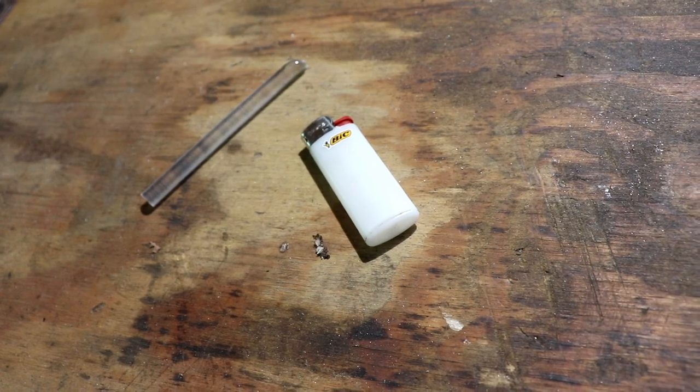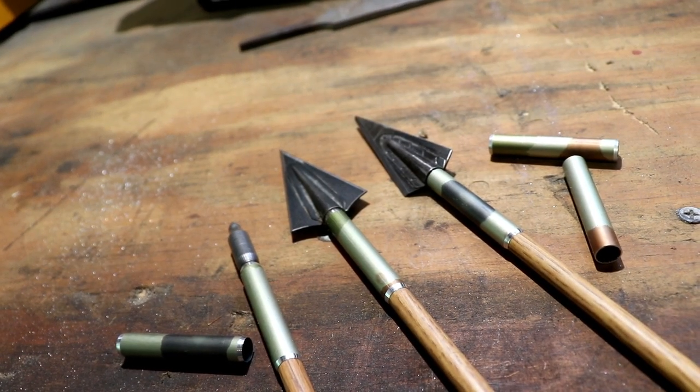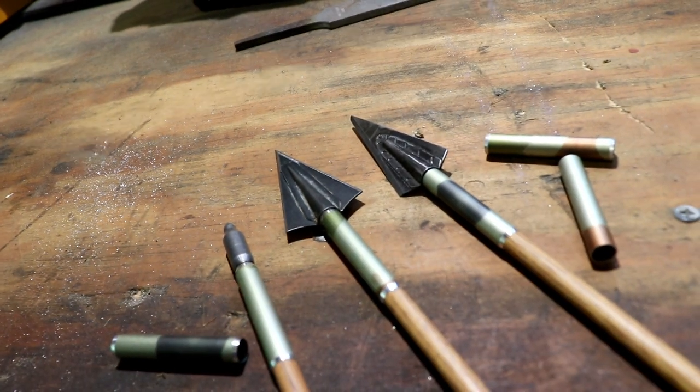The last step is to glue these in. Take your brass insert or whatever insert you're using and glue that in — I use hot melt glue. Then I take that aluminum footing with some JB Weld, which is a two-part epoxy and is super strong. Mix some of that two-part epoxy together, put it on the inside of the aluminum footer and on the outside of your carbon, and just slip it on to exactly where you want it. I like to get my aluminum footers flush with my brass inserts — just personal preference. Let it sit; it's about a five-minute set time for JB Weld, then a 15-minute to one-hour cure time. After that, you've got some bomb-proof arrows.